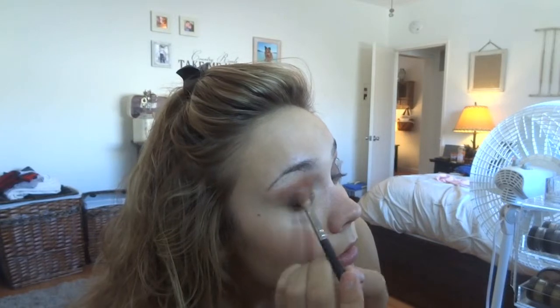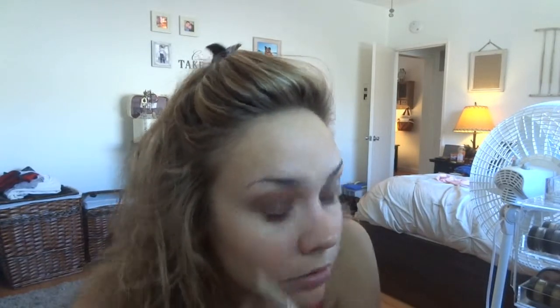This is my first time putting eyeshadow on in so long because I've been really into the whole no-makeup, no-eyeshadow look with just a really bold lip color. But yesterday at MAC I got more High Tea, which is my favorite lip product — my favorite lipstick. I want to use it. I'll just blend it out; I always grab more of the color I'm blending out.